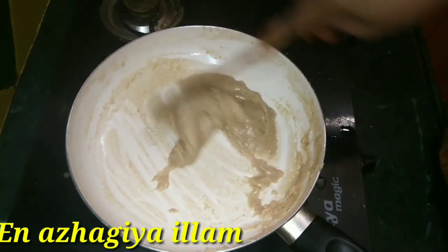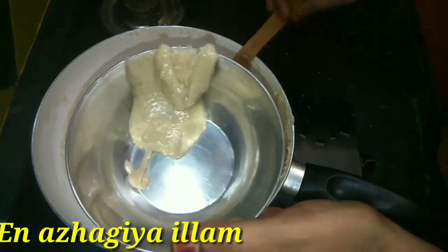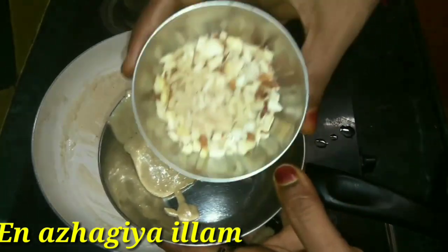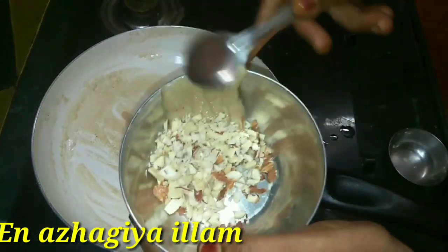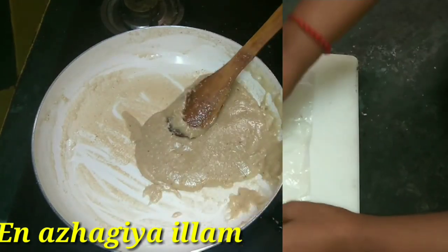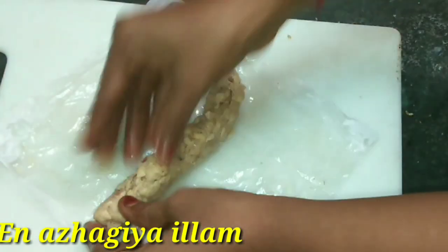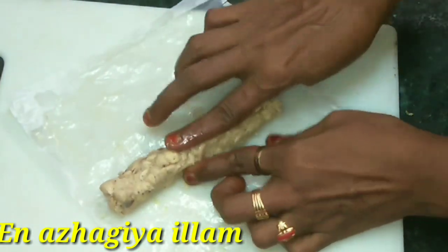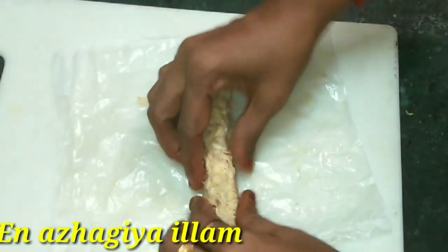Now we are using 2 spoons to make the saucepan, then 3 spoons to make the saucepan, so we will mix the saucepan. Add butter paper — roll, add a little, for 5 minutes, add a little.